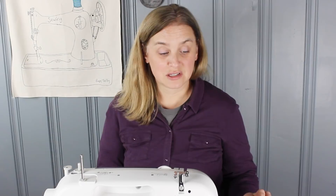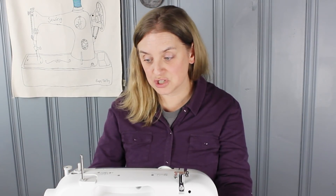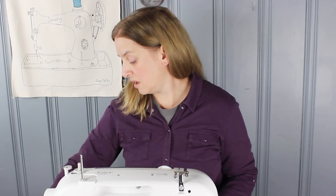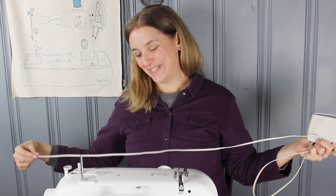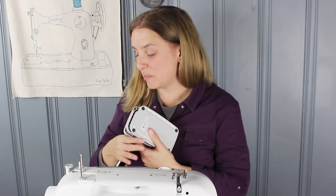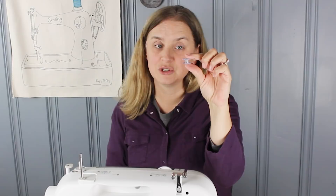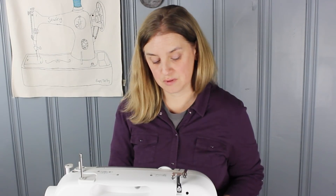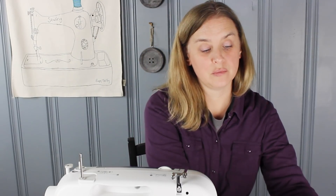To get started, I want to tell you the things you're going to need to have in front of you to make this the most productive tutorial. Obviously you need your machine. It should come with an electrical cord, which I already have plugged in, and a foot pedal and cord. You will also need a spool of all-purpose thread, an empty bobbin which should come with your machine, a pair of scissors, a piece of scrap fabric to practice sewing once you have everything loaded, and your machine's operation manual.